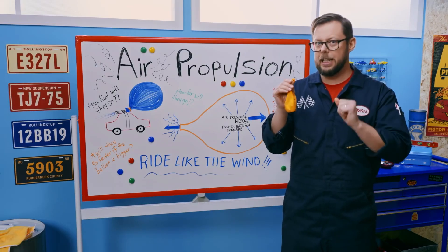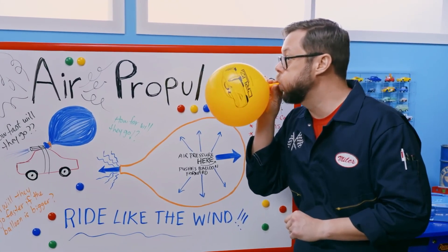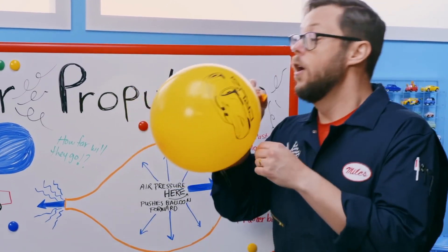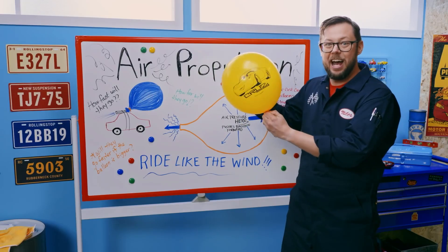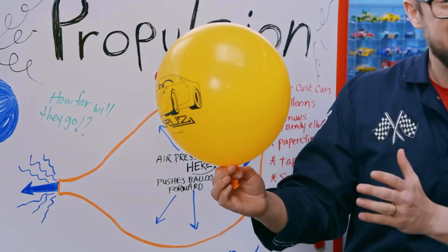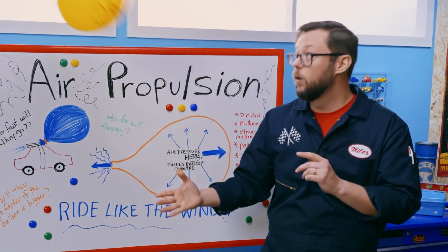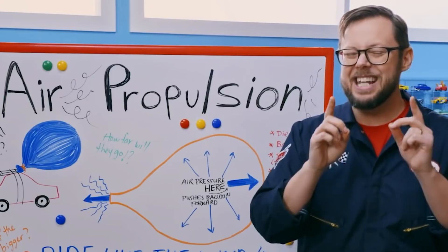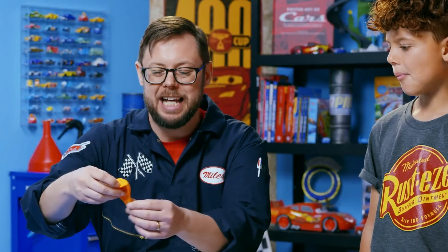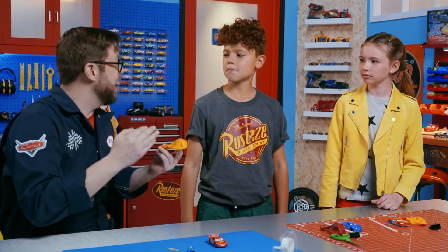When you blow up a balloon like this, you're trapping a bunch of air inside. That air wants to escape, creating air pressure. As long as I hold the balloon shut, it stays trapped. But when you let it go, we should be able to use that same force to move our cars on their own. We are going to attach these balloons to our cars so we can harness the power of air pressure.